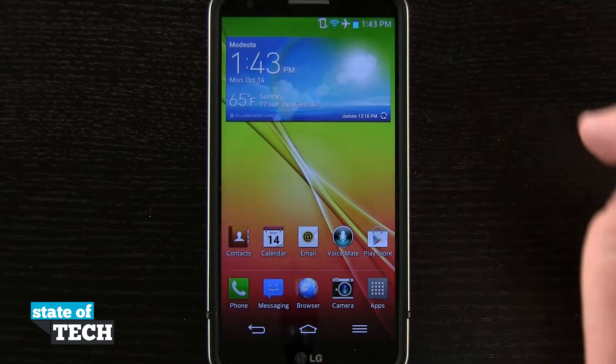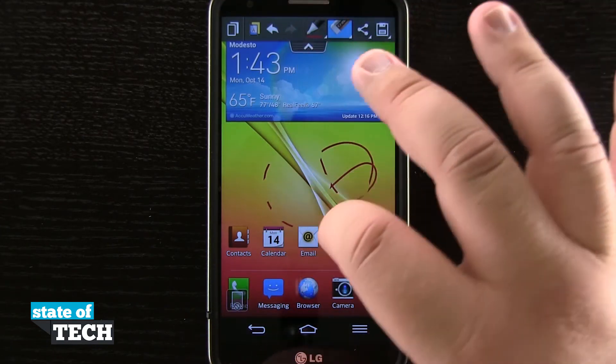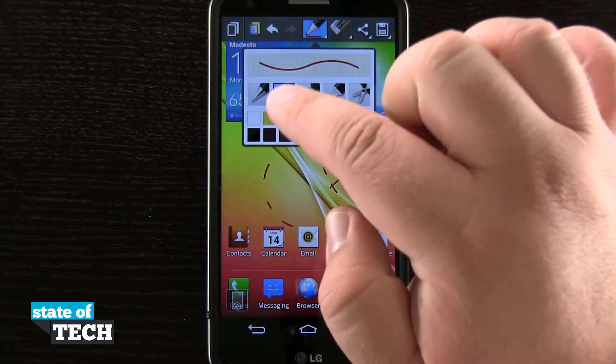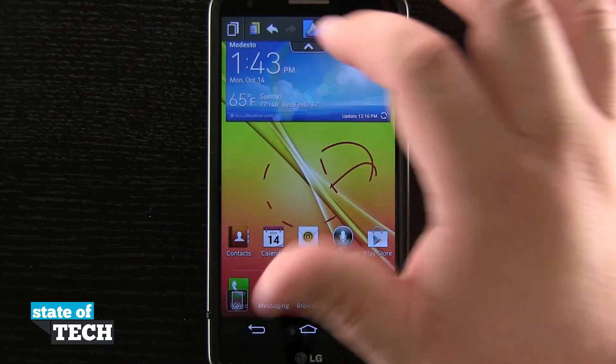So if I tap on that it's going to open up Quick Memo, and here I can go ahead and draw on the screen. I can erase certain portions of my drawing. I can even come in here and tap and hold on the highlighter and change my color, change the tip marker, cut certain things out, and do anything I like here on the screen.